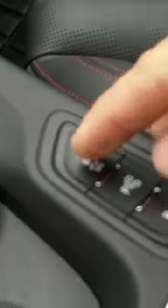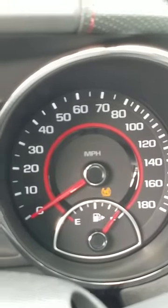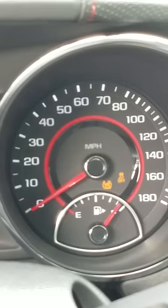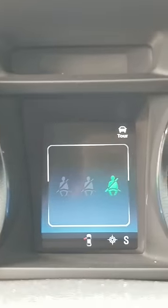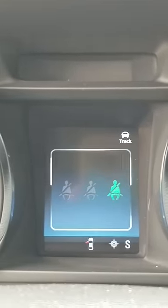And what the secret is, is right here at the stability track button. I'm gonna show you on the screen: hit it once, then hit it again twice — really fast, within a second — once and twice, and then track mode is on. Let me show that one more time: tour mode, hit it once then twice, and stability track competitive mode is on. That's your track mode.